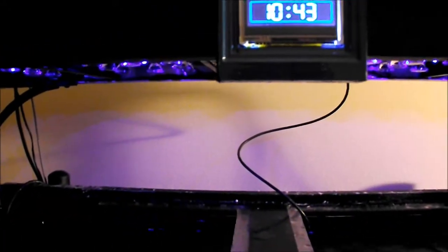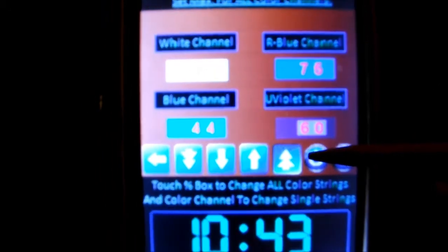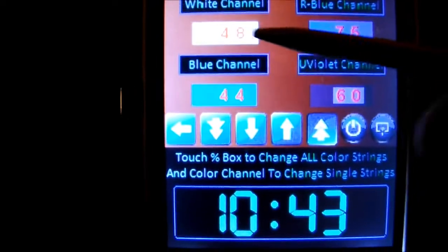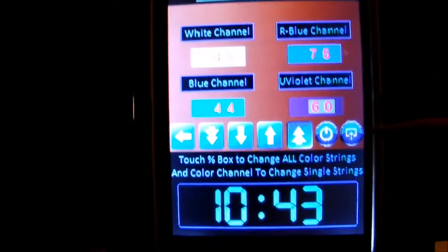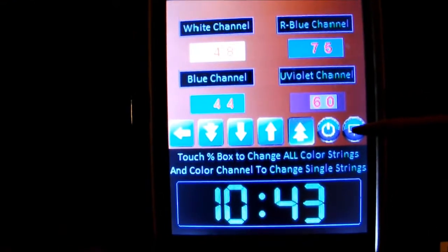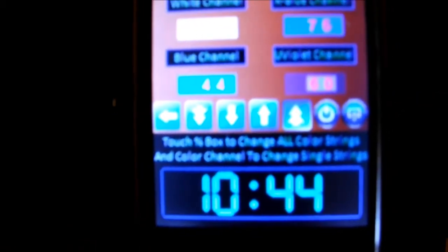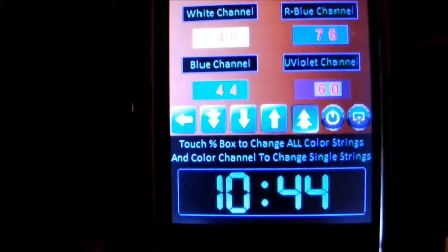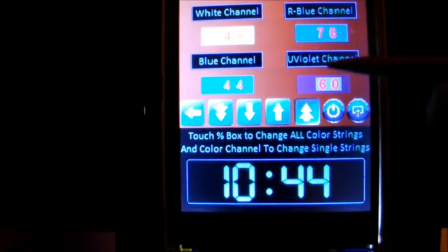I also have a dimming control screen where I can dim each channel, but they never worked together before. Now I finally have them working together — I can set the maximum values of each color channel, get a good blend, then when you hit the enter button it saves that as the maximum value in the sunrise/sunset program. It ramps up to that maximum value and then fades back down.